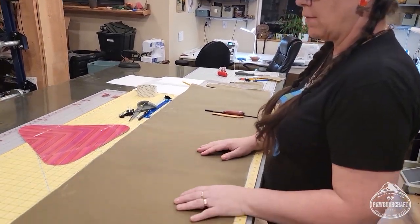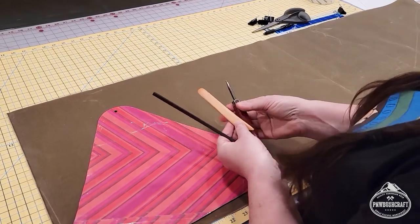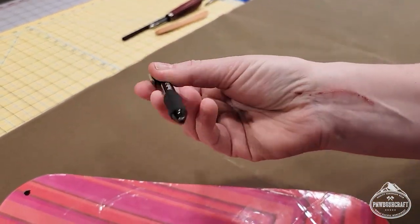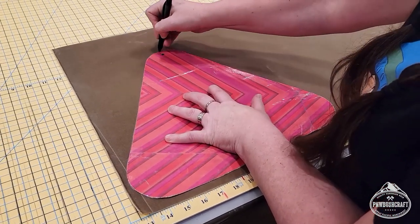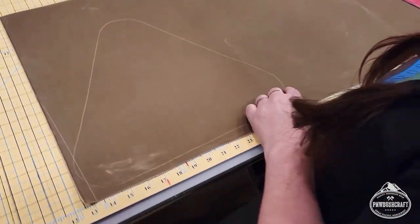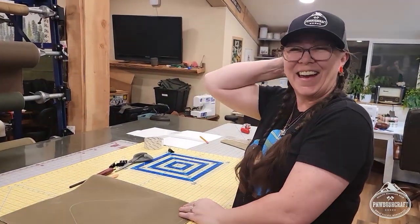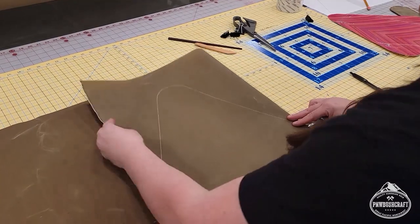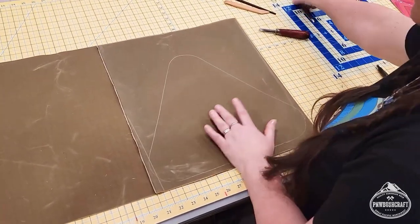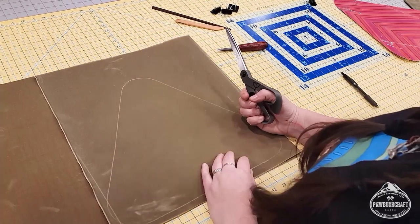We have our 18 inches of wax canvas and we're going to put our pattern on here and mark it — we're going to need two of these. We're going to mark it with the pen with the tip clicked back. What's really great about wax canvas is you can mark it and the pattern stays there. Now we have our first outline, and since we need two of them I'm just going to fold it and cut the two out so we have matching patterns. It's really important to use a sharp pair of scissors.